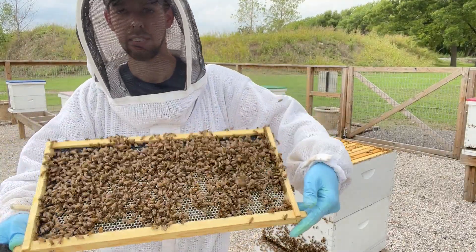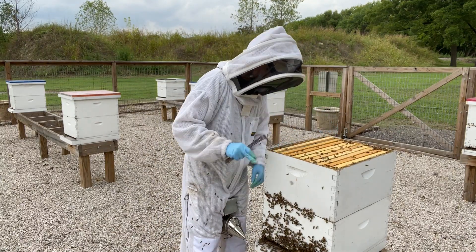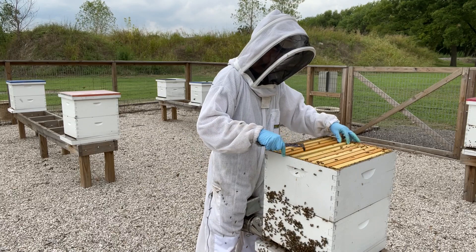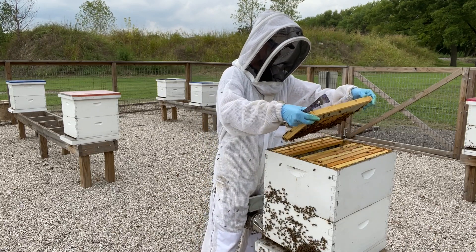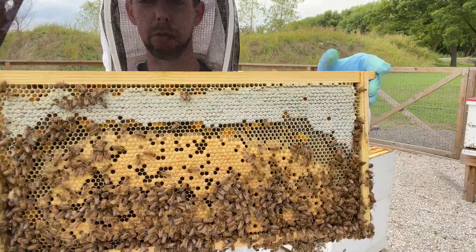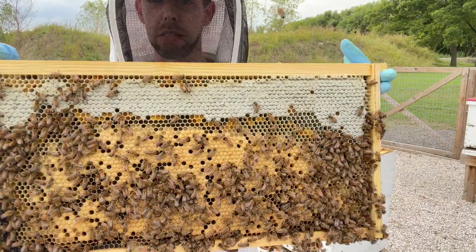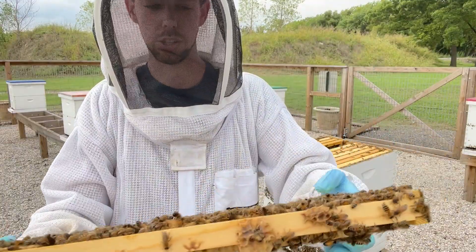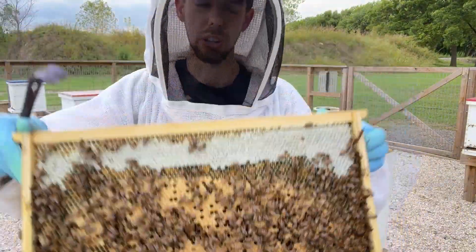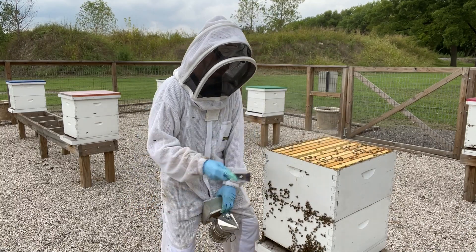Check this out — this is brand new comb they've been drawing out, and they've got bees festooning on the back side drawing out some of those outside frames of comb, which is pretty amazing for this time of year. We've been feeding these hives since we pulled the honey about six weeks ago. This top box was mostly foundation when we put it back on after pulling honey. I love doing that — when you have a really strong hive and pull the honey off, you can put a deep box of foundation back on, feed them, and they'll draw out your foundation for next year.